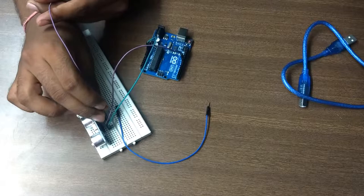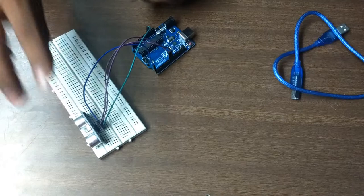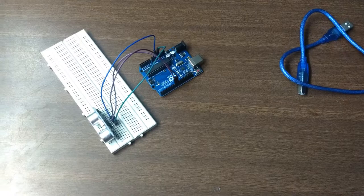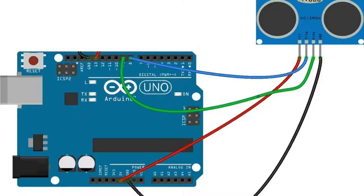Connect the Trigger pin to pin number 8 on the Arduino. The last is the Ground pin — connect it to Ground. On the Arduino you have three ground pins: one on one panel and two on another. You can connect to any of them. This is the complete connection of the ultrasonic sensor with the Arduino, and here is the diagram of the connection.